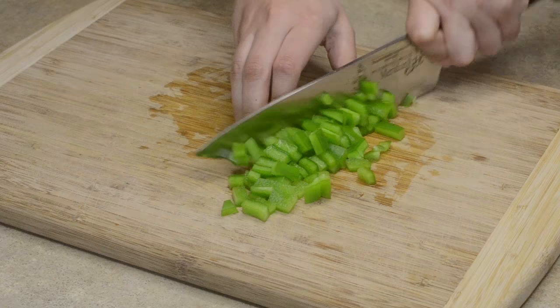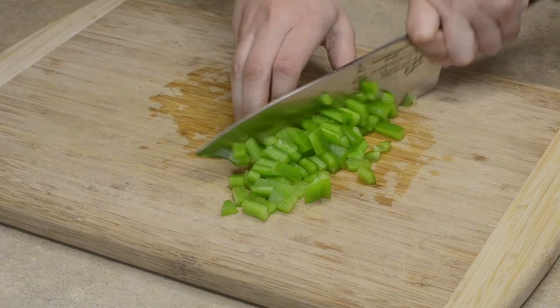Chopped bell pepper in less than a minute. For more information about bell peppers, you can check out the description box below. Thank you so much for watching and have a happy day in your kitchen.